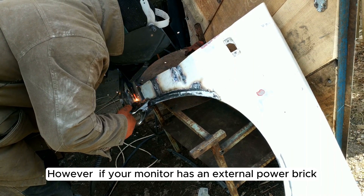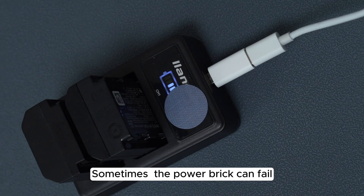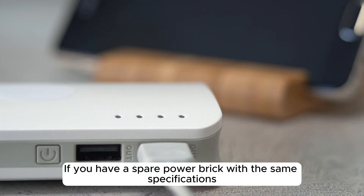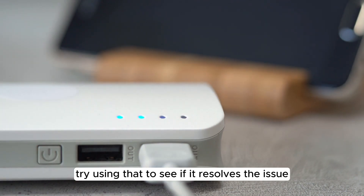However, if your monitor has an external power brick, make sure it's functioning properly. Sometimes the power brick can fail, causing the monitor not to turn on. If you have a spare power brick with the same specifications, try using that to see if it resolves the issue.